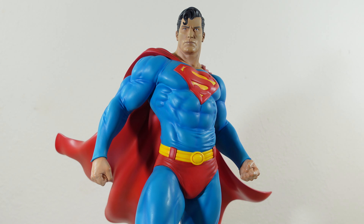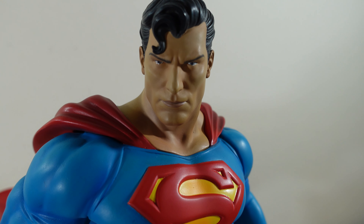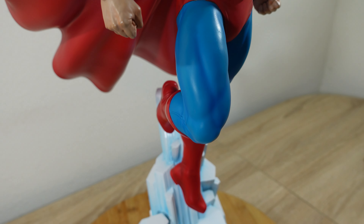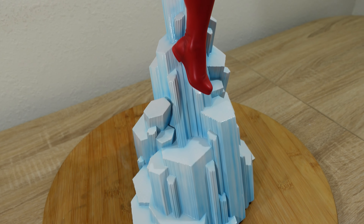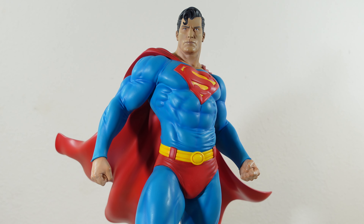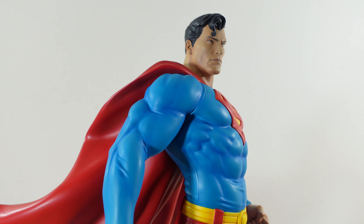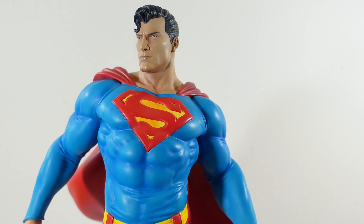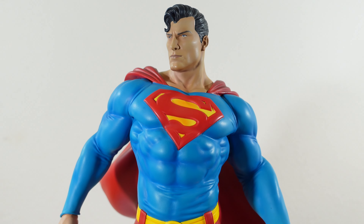I'm just blown away by the dimension of this piece. Some people don't like the bulky Superman or bulky superheroes — some prefer a more natural look, and I'm okay with that. I love comics and these characters in whatever representation they appear in. One thing I like about the piece is that it's very majestic at every angle. There are different angles you can position this Superman, and it just plays so well with your eyes. I really like that.